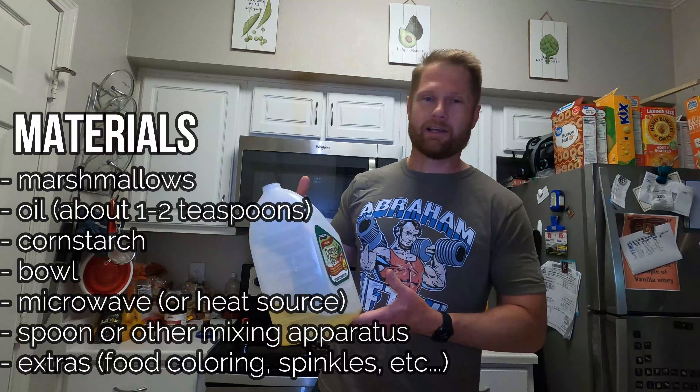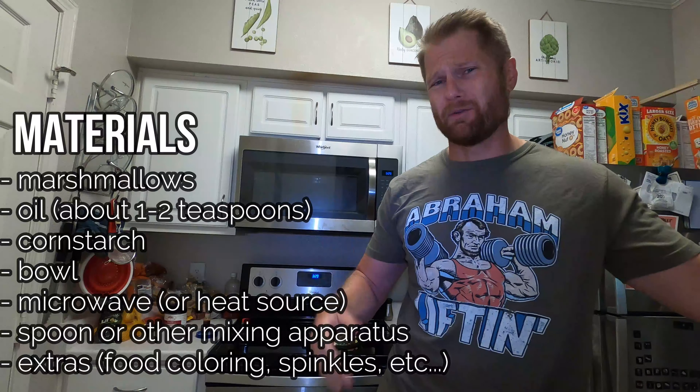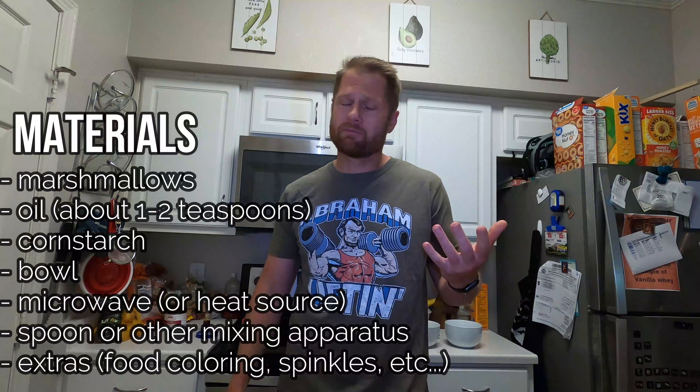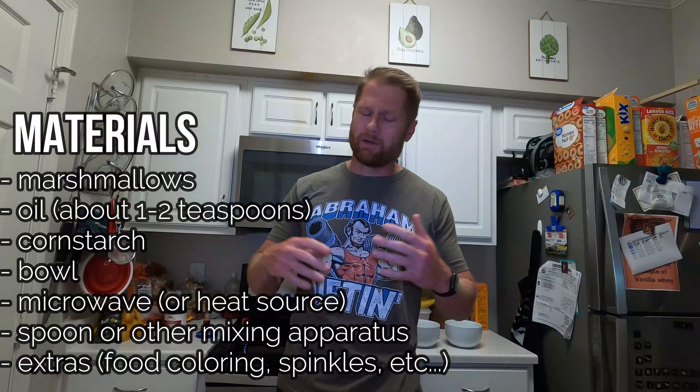What's up everybody! Hey, it's Mr. C and it is time for STEM with Mr. C. We are in my kitchen doing a little kitchen science here, and this is edible slime.